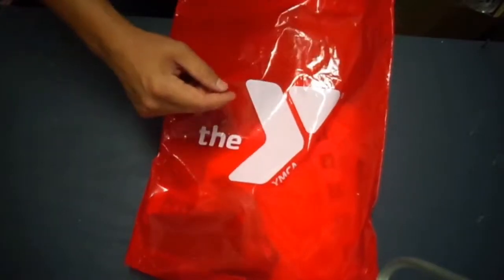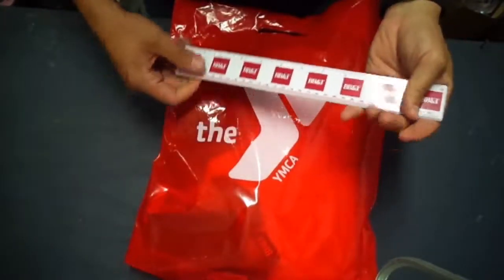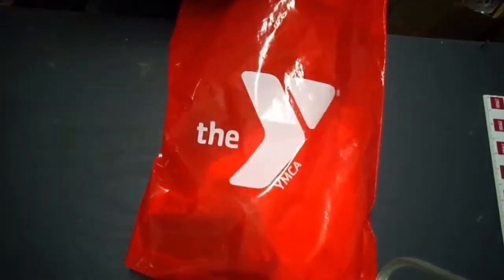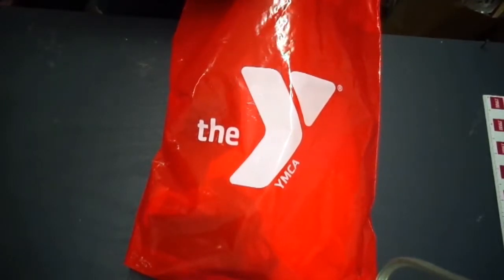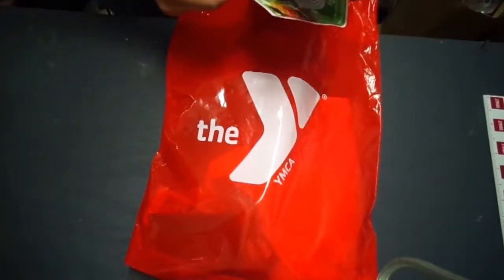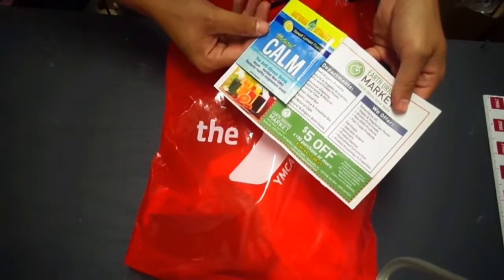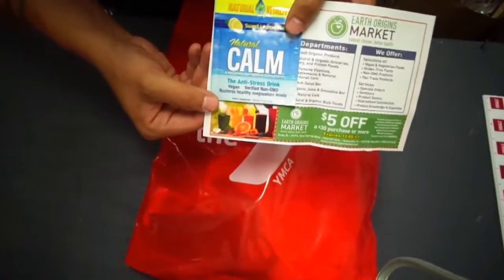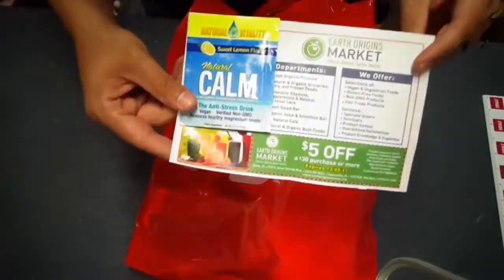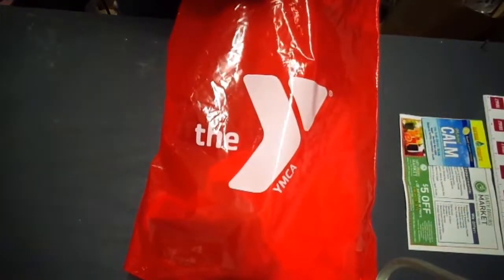Let's open it up and see what a packet consists of. All right, so we have a thick ruler here, pretty durable. Now keep in mind all race packets vary with the different items, so you're not going to get the same thing in every race packet. We have some sweet lemon natural calming drink — it's an anti-stress drink, it's vegan, restores healthy magnesium levels. We also got a coupon here.